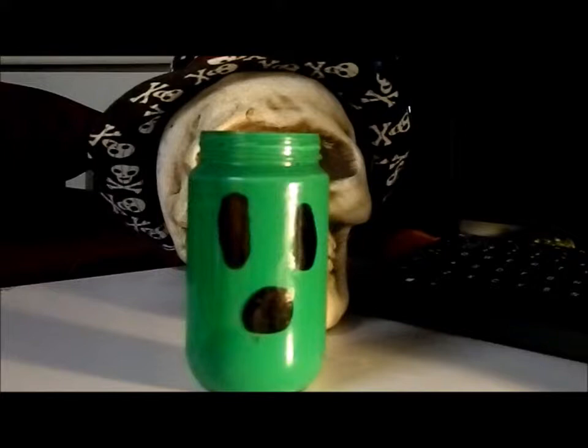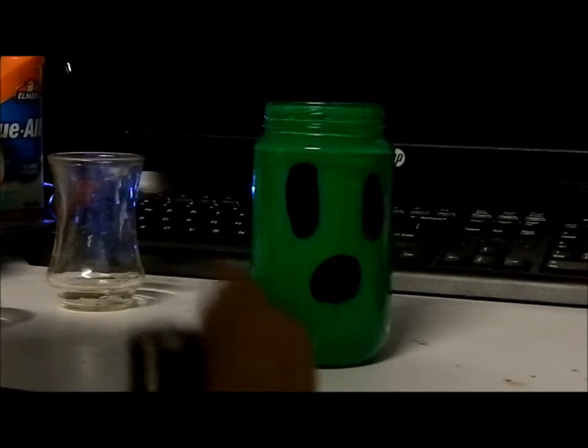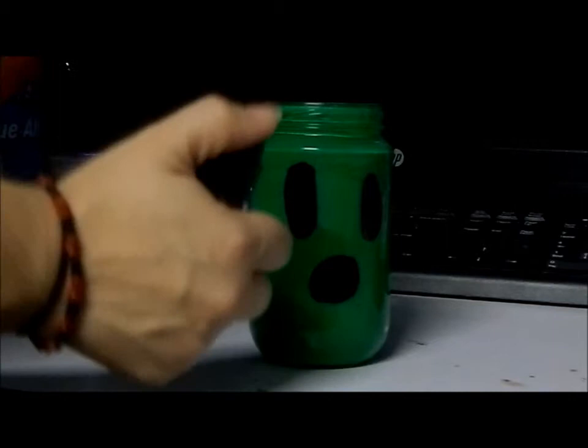The paint is dry. We have a candle in it — you can use a battery-powered one if you want. I went ahead and stuck in a regular candlestick. Kids, if you're making this, as always, safety first when it comes to fire, please. Let's not burn our houses down. I'm gonna go ahead and set this on fire — whoops, that was a fail.